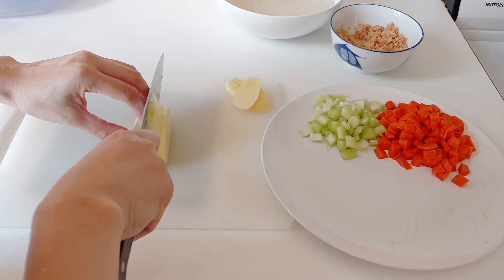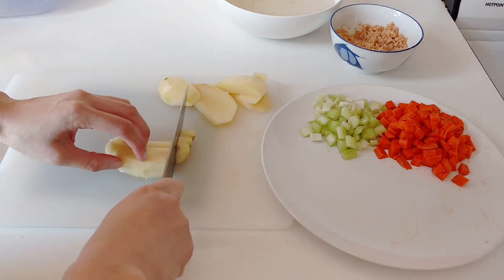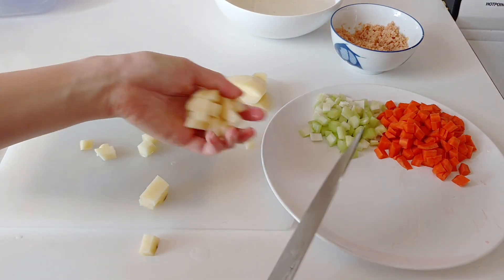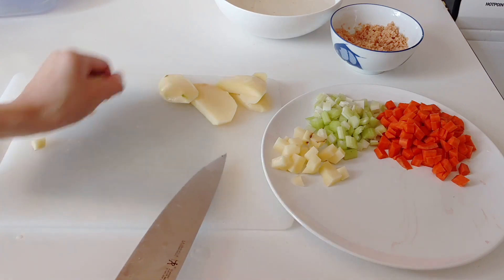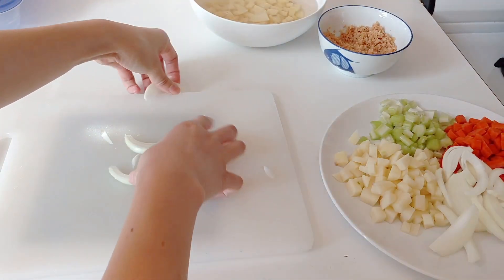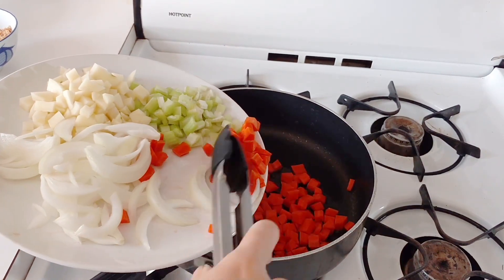Now I'm going to prepare my vegetables. I have about two carrots, and it's supposed to be one zucchini but I didn't have it, so I used about two stalks of celery — use vegetables that aren't too strong in flavor. Then one whole potato, diced into about half-inch cubes so they cook evenly. Finally, half an onion, julienned into long strips.